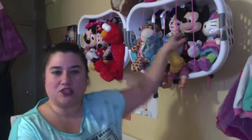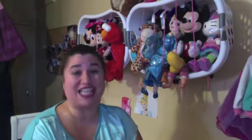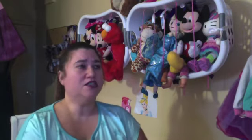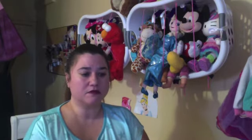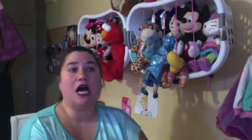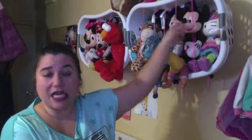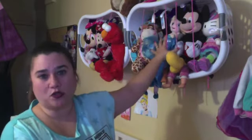It reminds me of shoelaces or sneaker laces. It doesn't matter what kind of string you use as long as your child's not going to cut their hand on it — ribbons, yarn, any string, even twine, though that might be a little rough. Just consider what you're going to use; it doesn't have to be complicated, just something to hold the toys back.